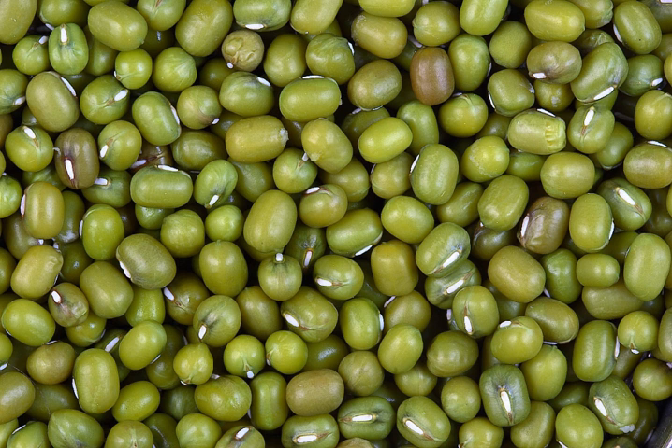Taxonomy: Mung beans are one of many species recently moved from the genus Phaseolus to Vigna. The species is still often incorrectly cited as Phaseolus aureus or Phaseolus radiatus.